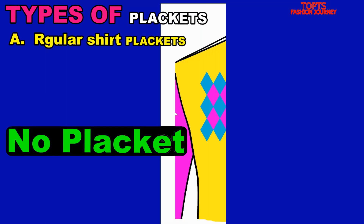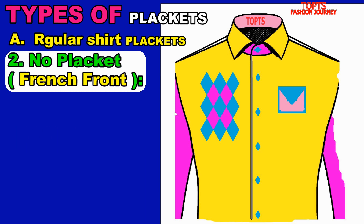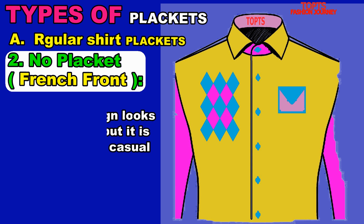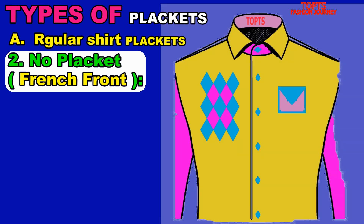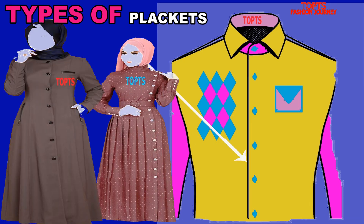Number two of our regular shirt plackets is the no placket, sometimes called the French front. This is a sophisticated shirt placket that creates a clean, one-piece fabric look because the placket fabric is folded back and sewn from the inside. The plain design looks very elegant, but it is often used on casual shirts. It might be a bit tricky to iron since you cannot easily reach the underside.